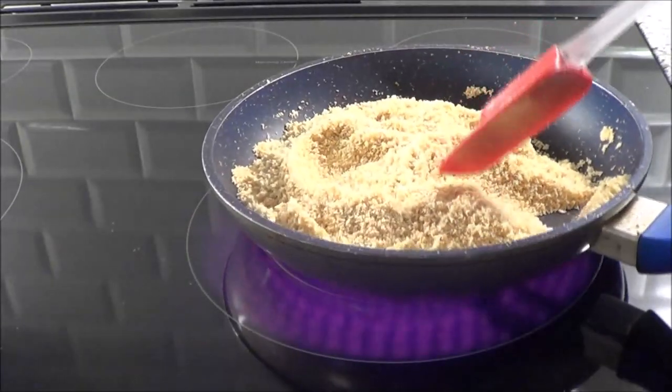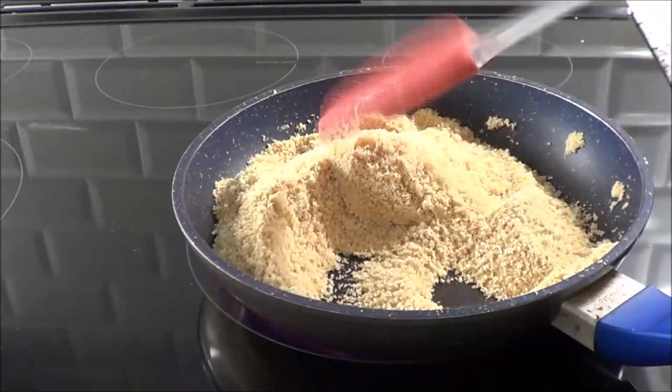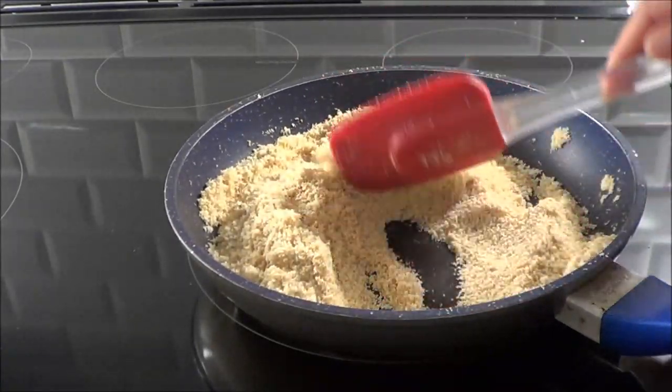You'll see that it's heating up here on my burner — that's when it starts to cook. I'm just going to keep on moving it around. On my stove it's on number four; you just want a medium heat, you don't want it too hot.